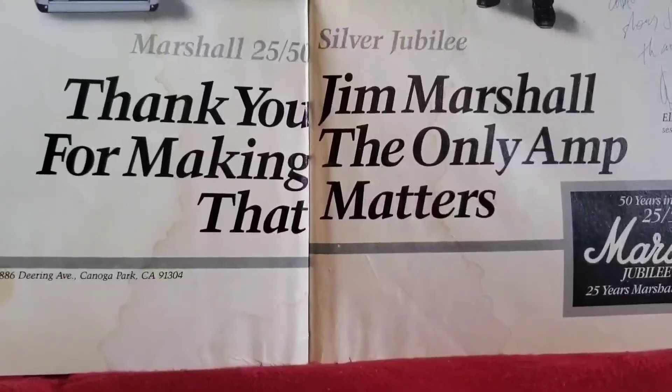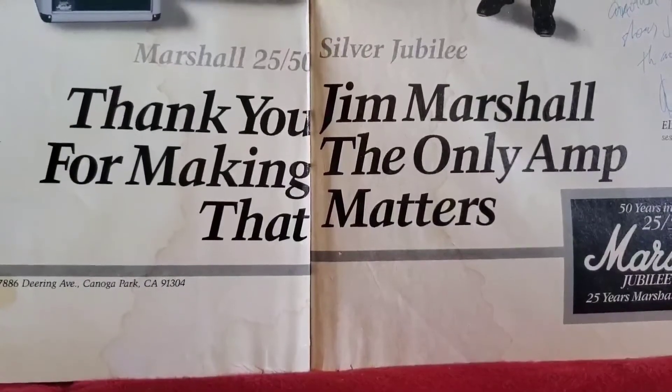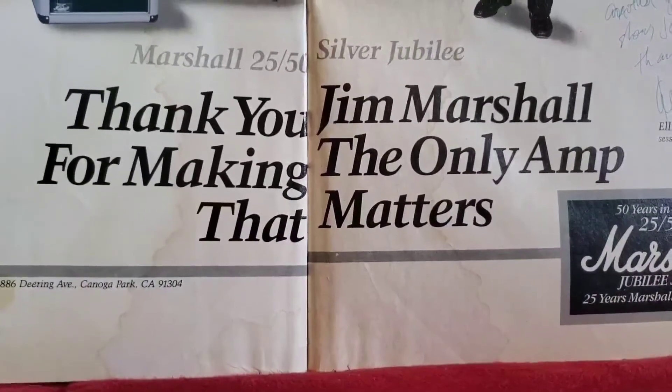This amp was discontinued in 1988, even though there have been reissues, so they're extremely valuable to collectors. This amp — the Marshall JCM 25/50 Silver Jubilee — is still widely considered to be the best of the best when it comes to amps. The cream of the crop. Down here you can see where it says Marshall 25/50 Silver Jubilee. Thank you, Jim Marshall, for making the only amp that matters.